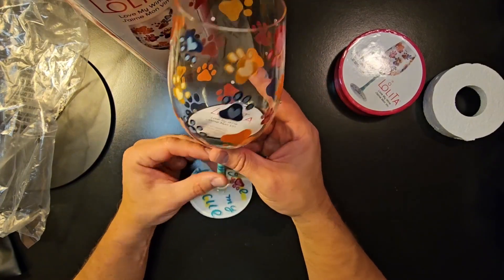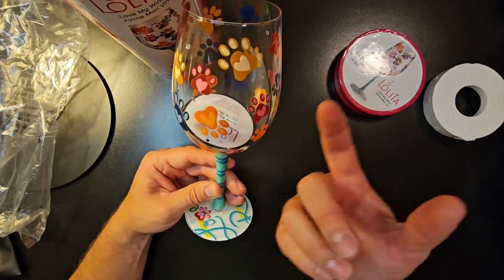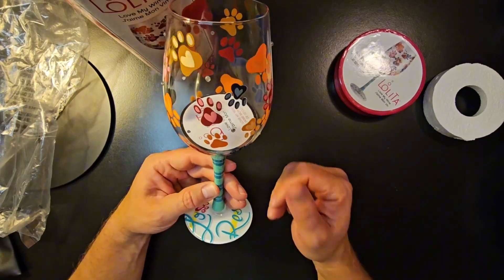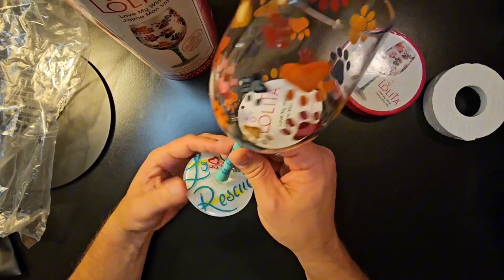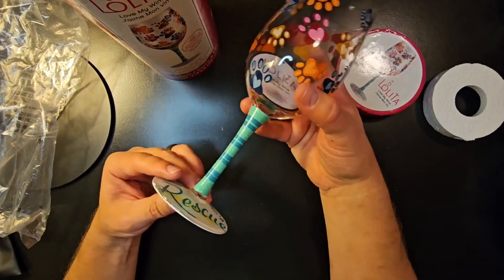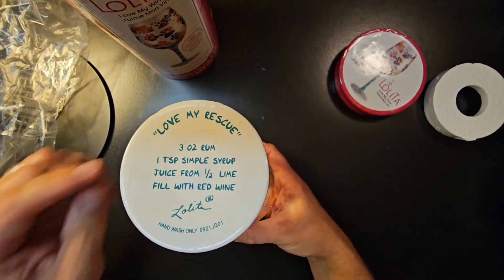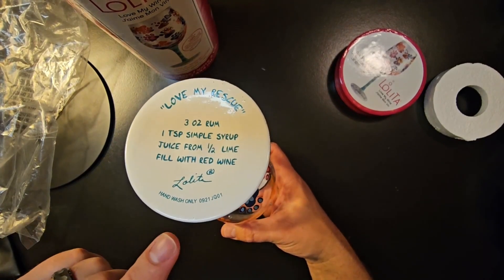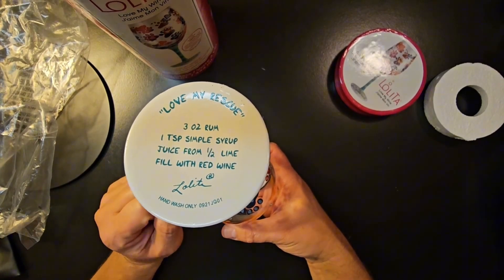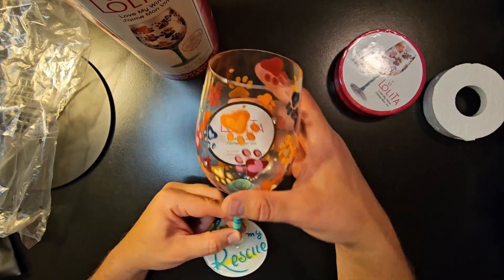It does look like a normal size wine glass, which is nice, so you can fit a pretty good amount of a drink in there. It is actual glass, so be careful with it. On the bottom it says 'Love My Rescue' and there's a little recipe right there. Make sure you only hand wash this, as it is hand wash only. Just wanted to show you this cool wine glass that my wife got.